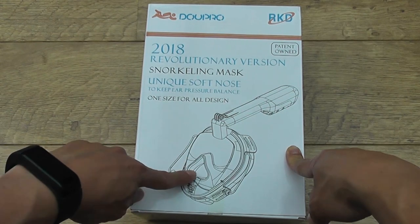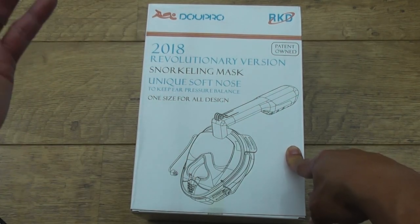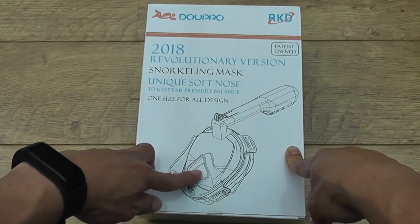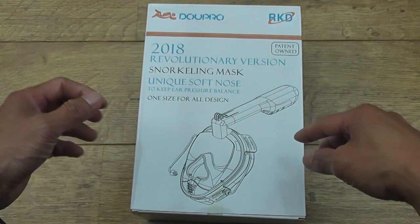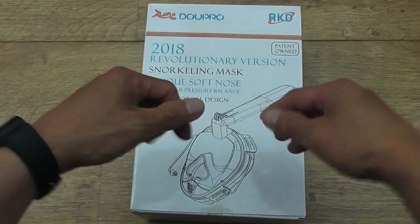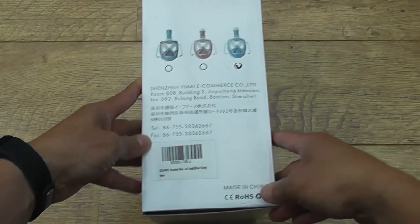I picked this because instead of like a plain glass on the front, you get the rubber covering your nose. That's really so you can decompress yourself by pinching your nose and blowing to pop your ears, something like that. Anyway, there's the box and you get different colors.